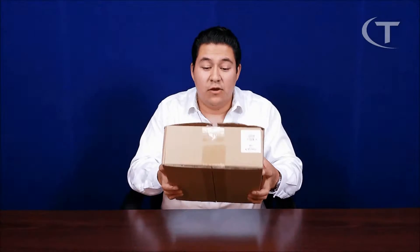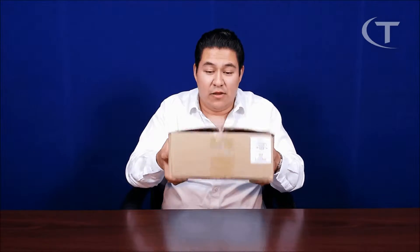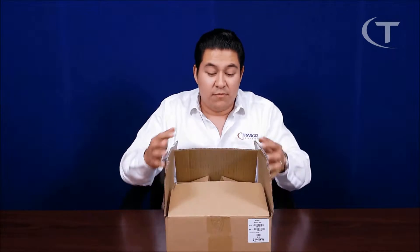Hello everyone, I'm Jose with Triangle Systems and today I have an unboxing video of the Altum AC radio. Here we have the retail packaging for the Altum radio. It's a simple small form factor box. This is the 19 dBi integrated antenna radio. Let's go into the items in the box.